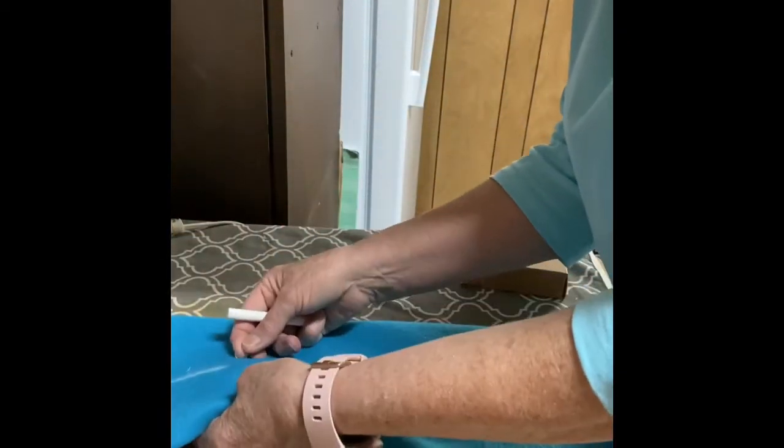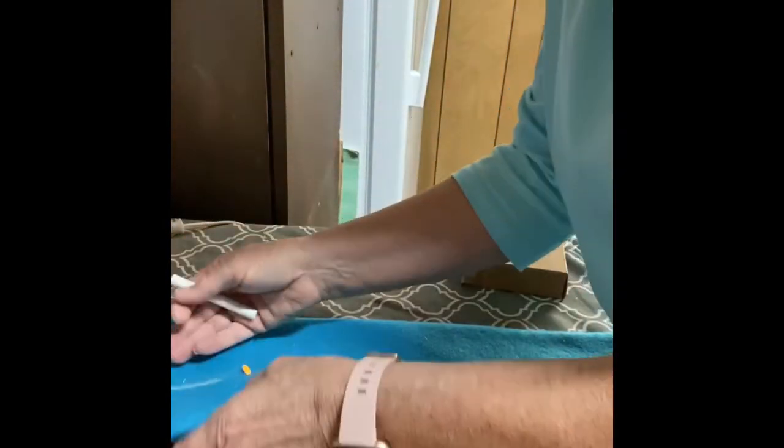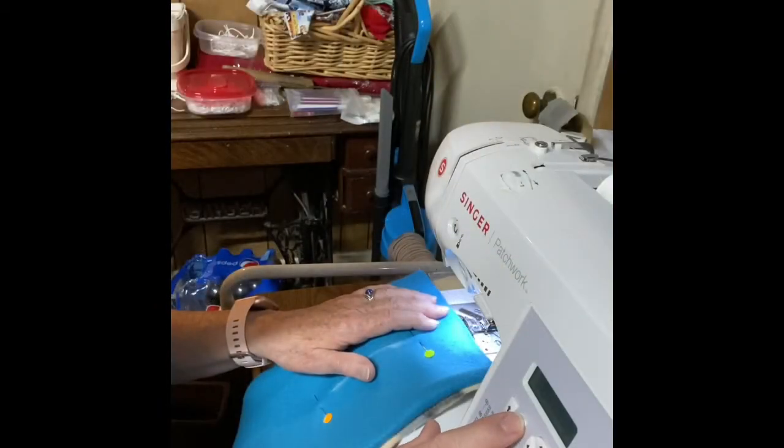Now I'm going to pin that, like we did in the center before, to keep it from stretching — and I'm going to show you why that's important in just a minute. I'm going to set my machine on a zigzag stitch; the width is going to be 1.0 and the stitch length is going to be 2.5.